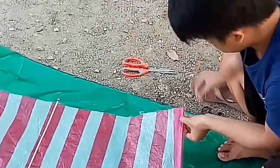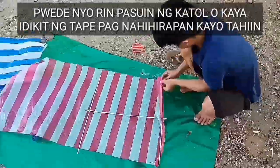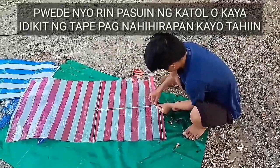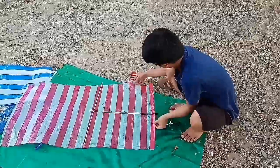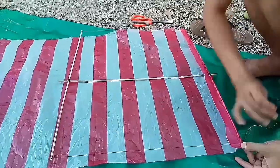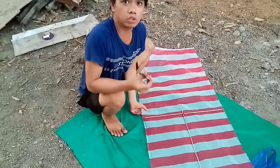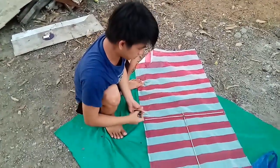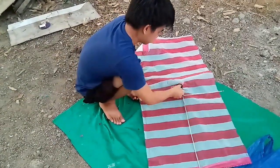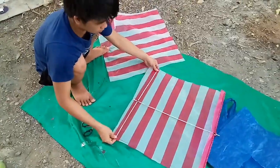Ito yung karayom na gagamitin ko, ito yung sinulid. Tatahiin ko lang sya paikot. So gugupitin ko muna ngayon guys yung ulo — pagdidikitin ko na lang sila mamaya gamit yung tape. Mayroon kasi tayo yun pag hindi ginupit, kaya gugupitin ko muna. Ito ngayon yung ulo — mamaya didikit na lang natin yung katawan para magiging bandera sya.